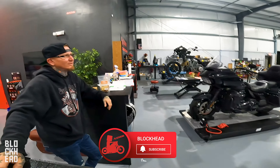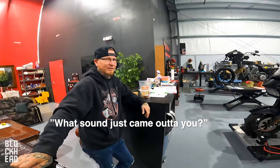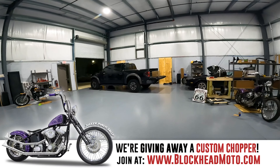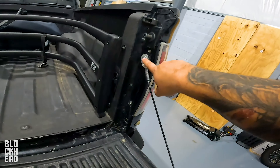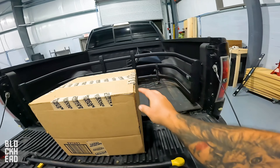Hello Block family, welcome to the shop. Today's episode we're working on the Raptor — just installing new taillights. This is going to be a really easy installation. It's literally bolt off the old ones, bolt on the new ones. Should be bolt-on, plug and play.